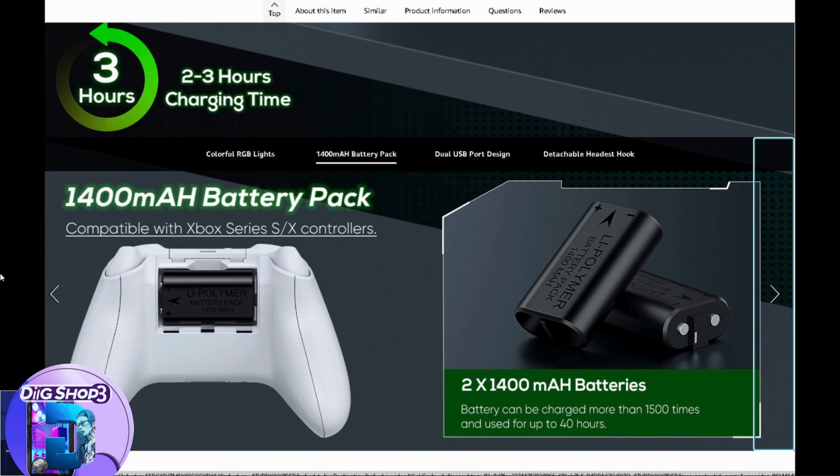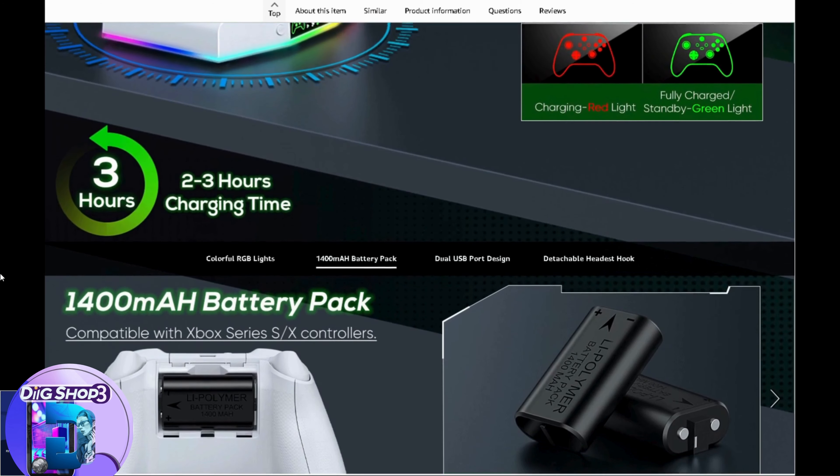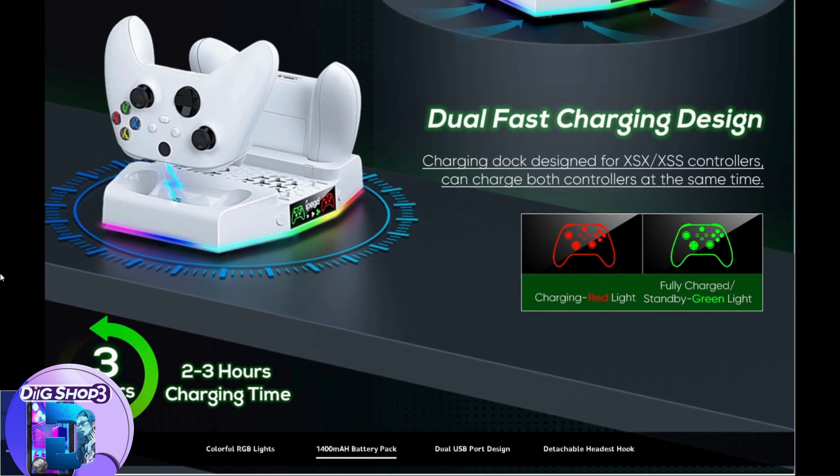Multicolor RGB light modes: there are 15 RGB bottom light effects, 7 monochrome light effects, and 8 running lights and blinking effects — multiple light modes for you to choose from.